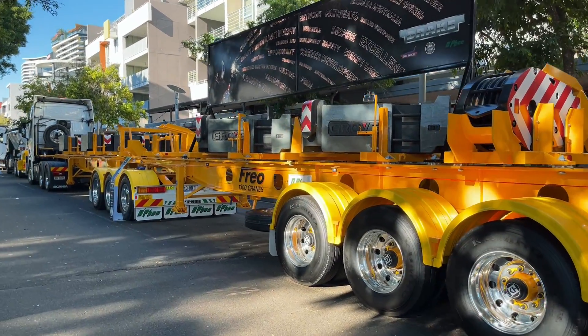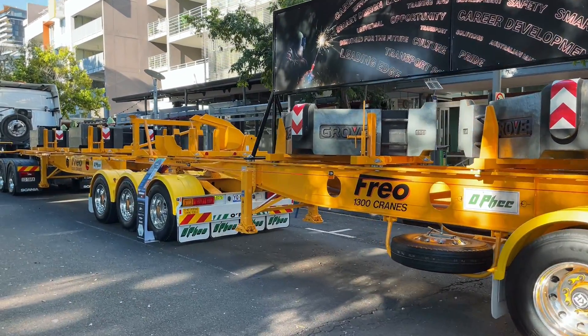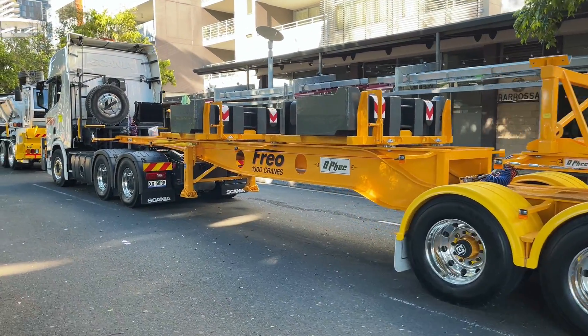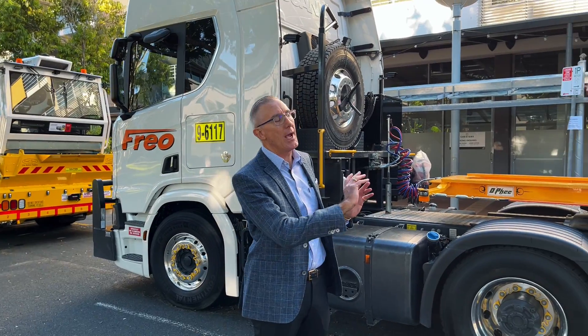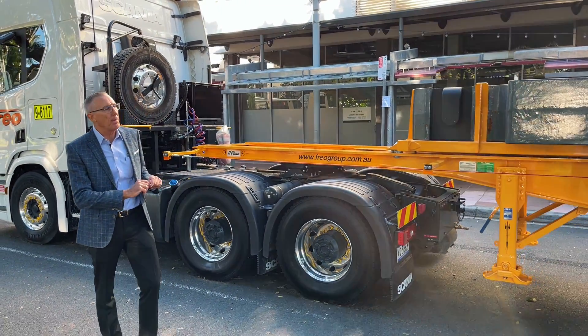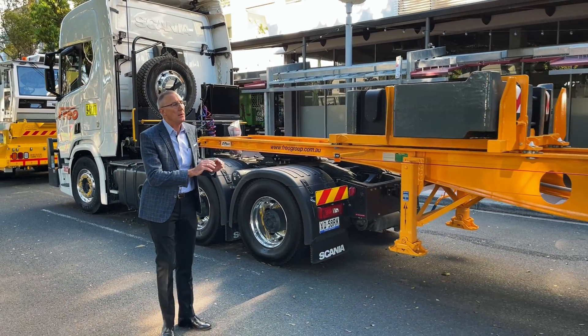This combination can be used in a B-double combination, road train combination, or single combination. The difference with this design is that we have uniquely created a trailer combination where we can build one trailer — which is good for manufacture — and one trailer for the crane company. This one trailer is a multi-purpose, multi-functional trailer that will suit any type of crane, whether that be a 150-ton crane, a 200-ton crane, or a 250-ton crane.